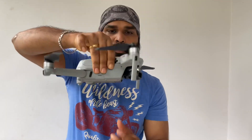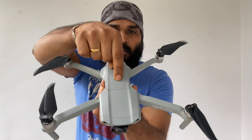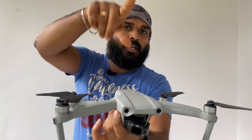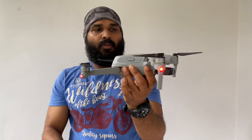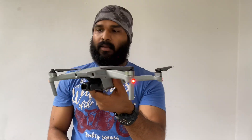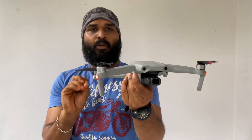Now we are almost ready for the drone. The first thing is the power button — it has a green light blink. Press the green light and hold it. When the drone is on, there will be a beep sound and an aviation lamp — it will be red, green, and yellow.